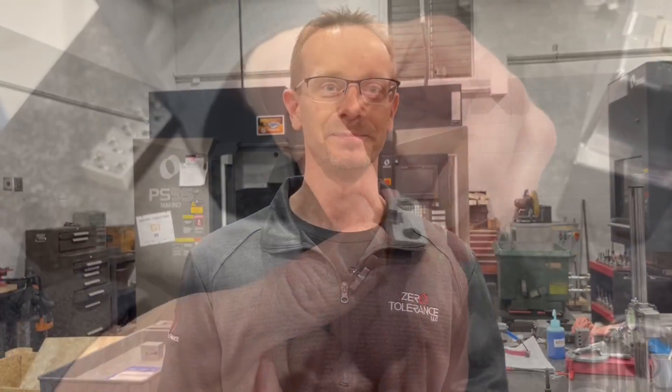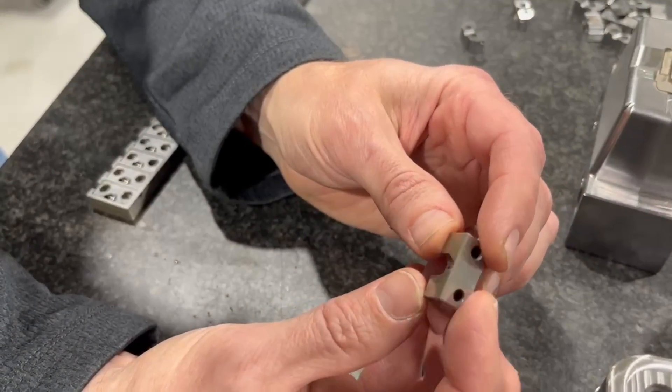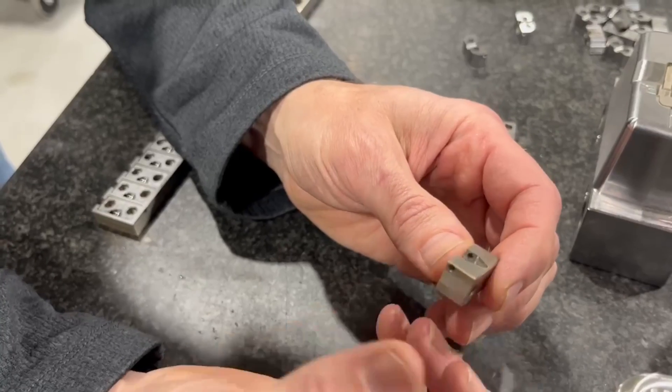We're going to go through an example of a very simple insert that we have to make, and how we went from one way — which I would call old school — to a 5X factor. We have an 8-cavity mold that has this insert in it. We call it a cartridge, so when we're molding in the press, we can change these out quickly by taking two screws out and pulling the whole assembly out and putting it back in.